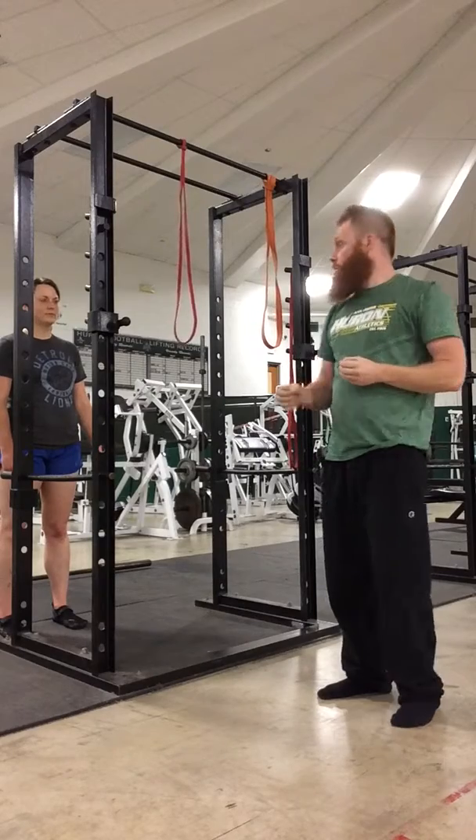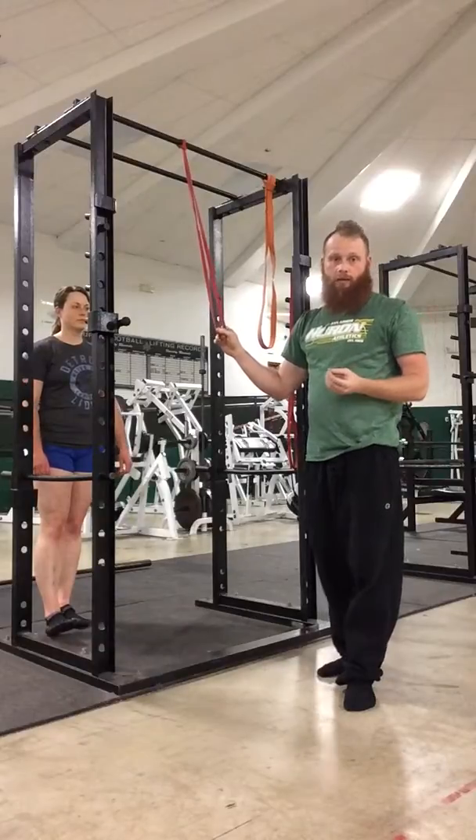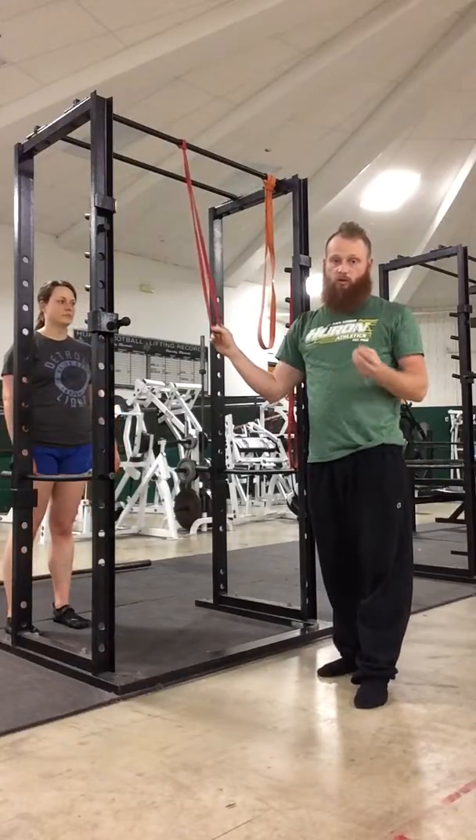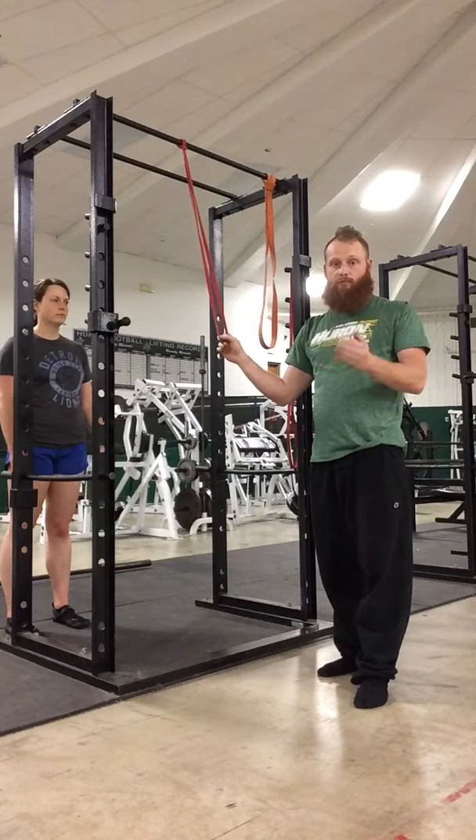The first one here is just with a simple red band. A lot of times you might have a client or an athlete that overextends the low back — their core is not strong enough to maintain a nice flat back position in that push-up, and you get too much of a dip in that low back.